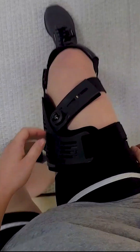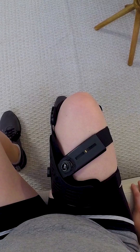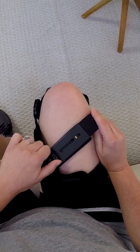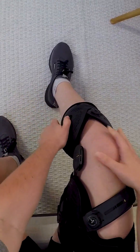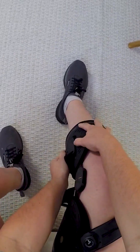If needed, you can make adjustments while standing by bending your knee and adjusting the dials accordingly. For brace removal, sit with your knee bent and your foot flat on the floor. Dial your brace back to zero. Open both lower and upper buckles. Pull the buckle buttons out of the keyholes and remove the brace from your knee.